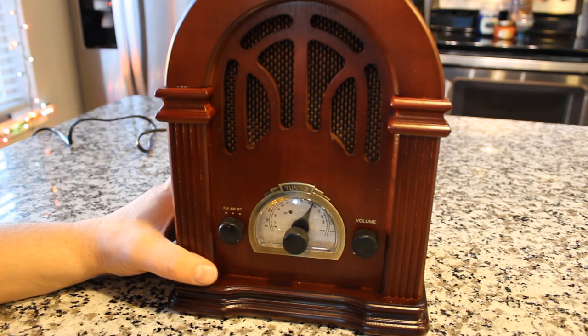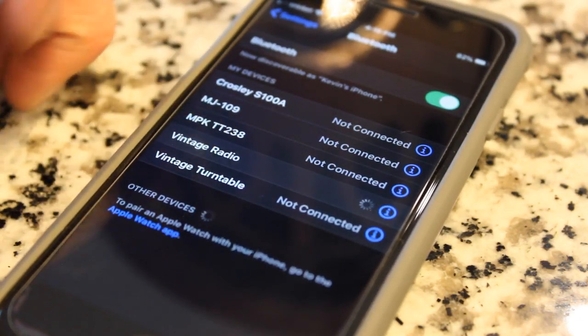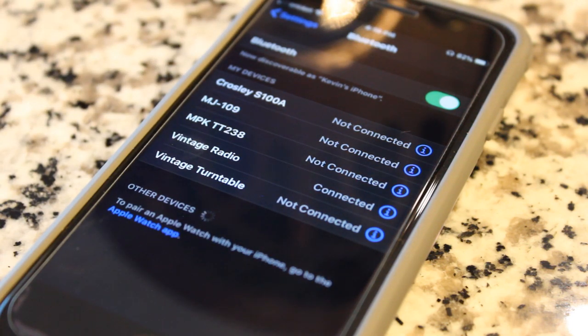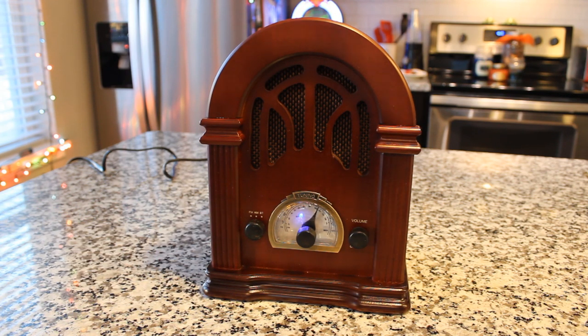So I'm going to go ahead and connect my phone to this and we're going to test out the Bluetooth capabilities. On the device, we just flipped it back to Bluetooth. Let's go ahead and turn the Bluetooth on the phone on. So right there — 'vintage radio' — and we should hear a sound. It's connected. There it is, all connected. Now we can play whatever source we want and give it a listen. And now we are going to step back in time to December 12th, 1937, and listen to a little Jack Benny, which would have been coming out of a radio that looked a lot like this. J-E-L-L-O!